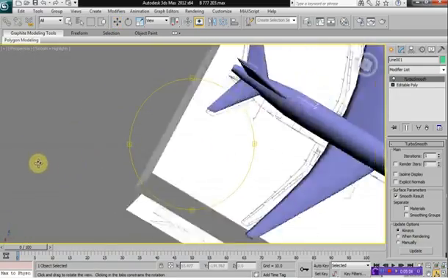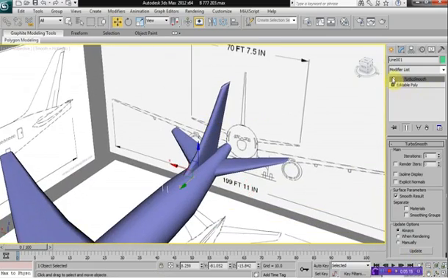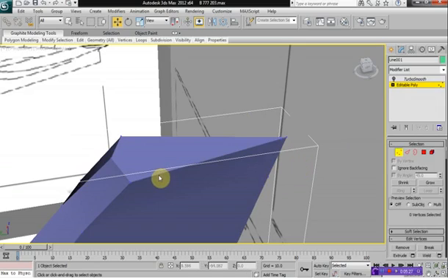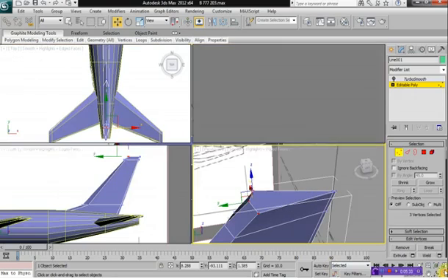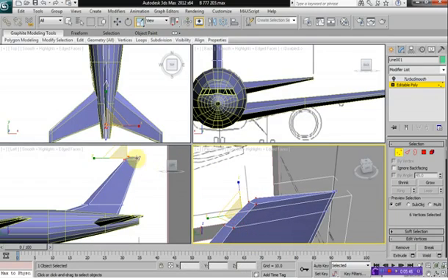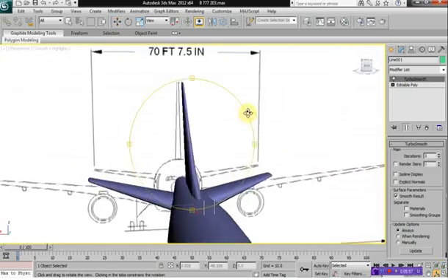So what we have is a very nice fin for our aircraft. The top of the fin could actually be done a little bit better, so let's work on that. We can select these vertices — actually, an easier way is just to go in here, select the vertices, and scale them together. There it is, that looks really nice.